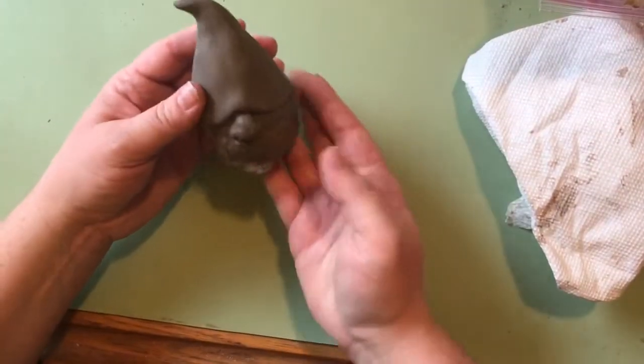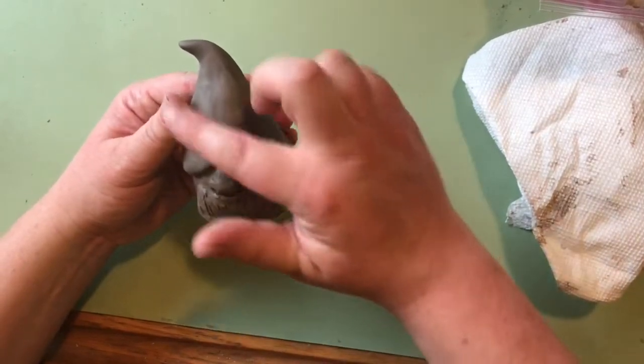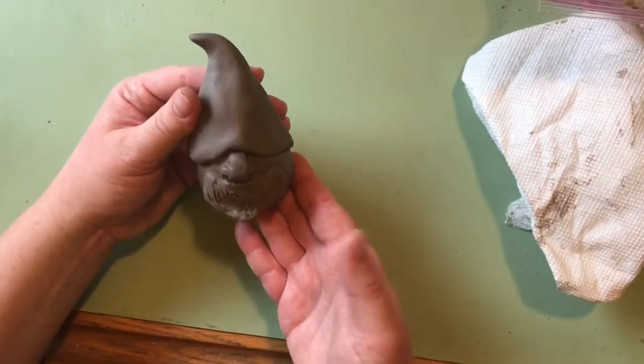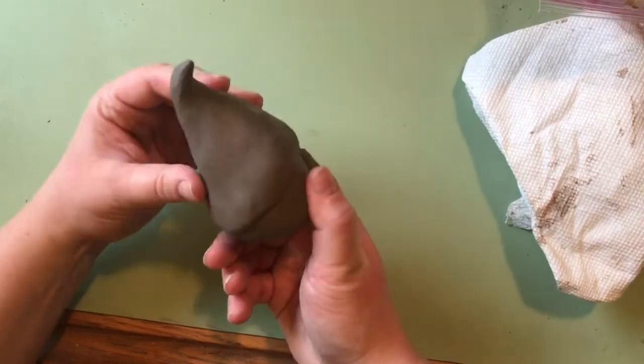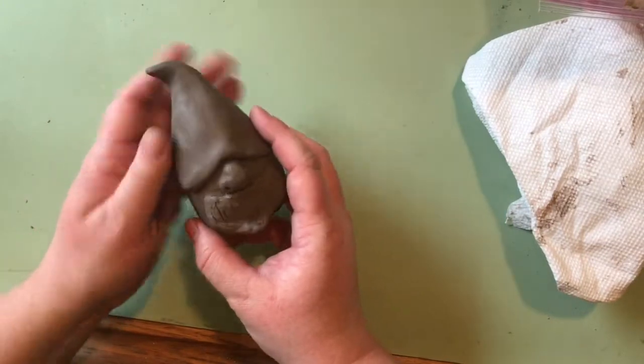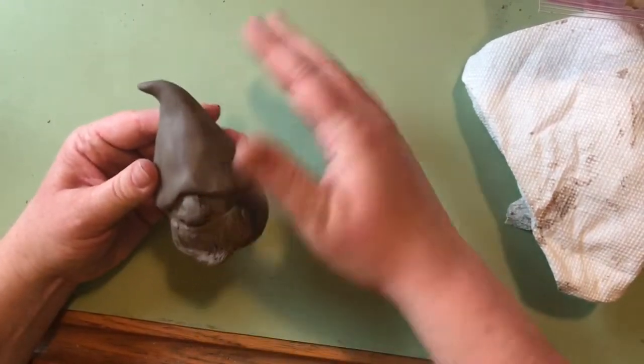We're going to make a little gnome. It's a pretty simple gnome — basically a body, a hat, a nose, and a beard. But you can't just stick it all together; there are a few things we want to do, and we want to do them in the right order to make it as successful as possible.